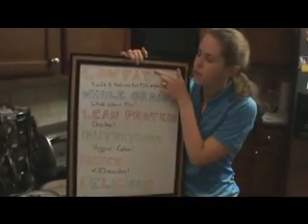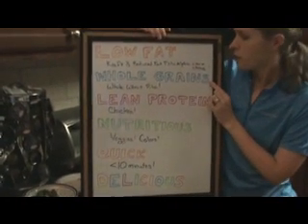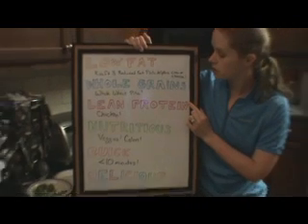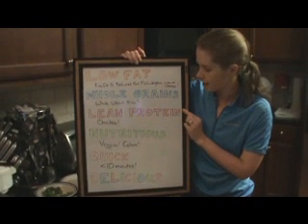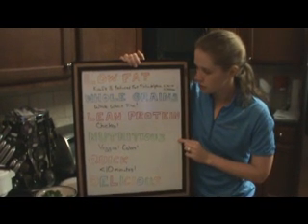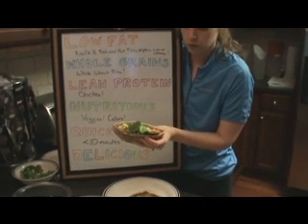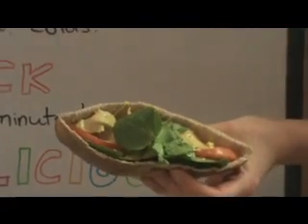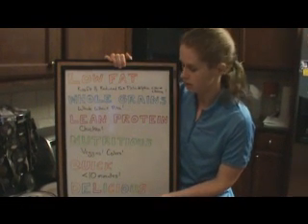We have got a low-fat meal using the one-third reduced fat Philadelphia cream cheese. We have whole grains from the whole wheat pita. We've got lean protein from the chicken — there's no skin, it's not cooked in fat, it's not fried. It is just pure chicken. Look at all these different colors: brown from the whole grains, green from the spinach, red from the tomatoes, yellow from the curry. These are all wholesome whole foods that are a great addition to your diet.